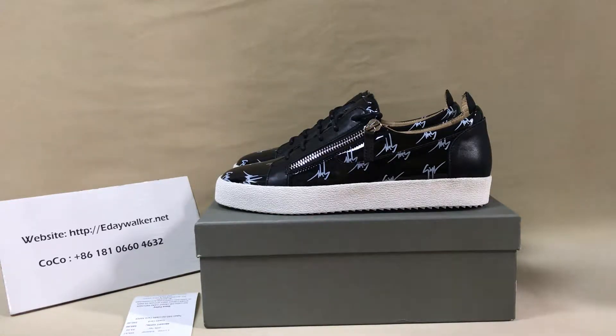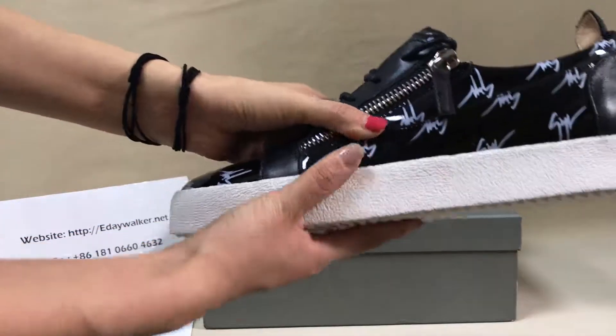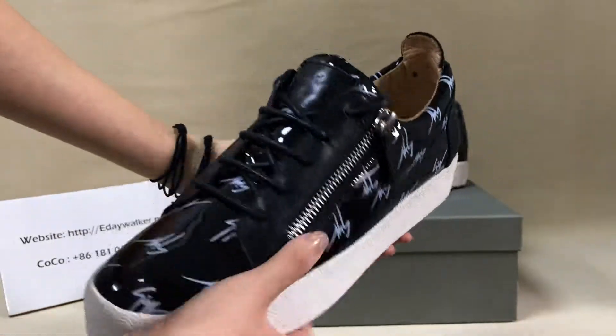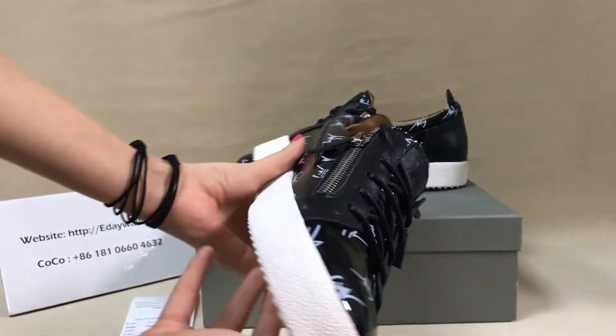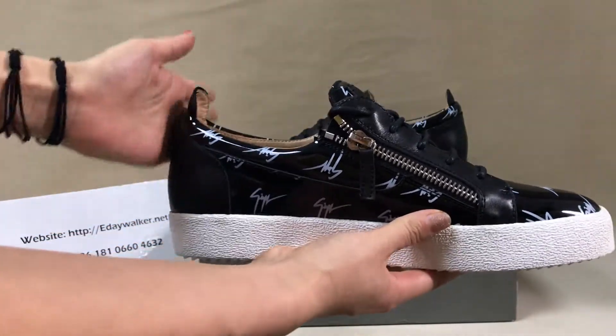Hello my friend, today I will show you these Zizaipei Nating low top sneakers. First, look at the shoes — you can see the curve here, it's very nice.